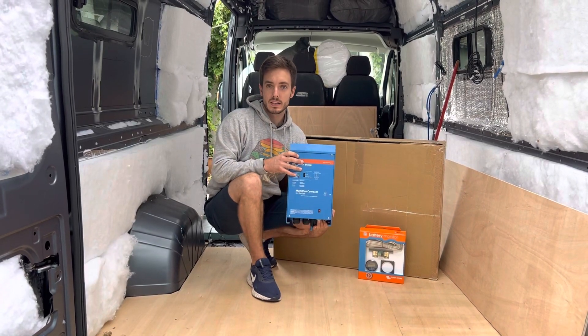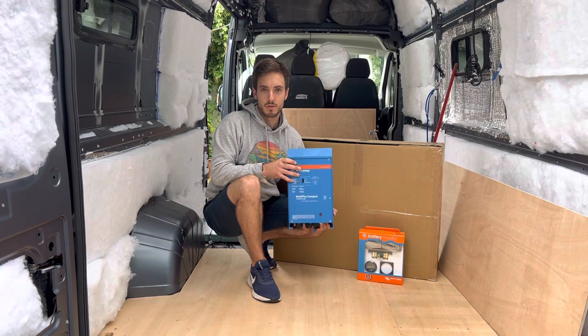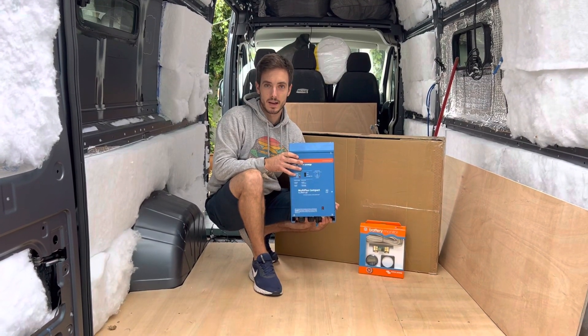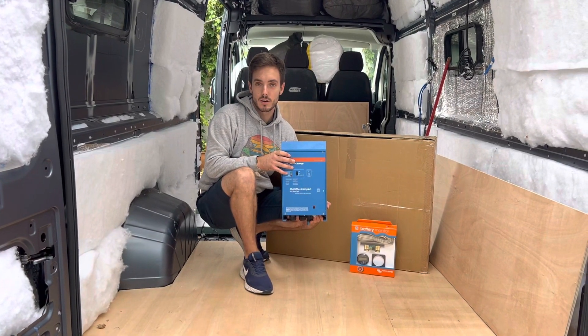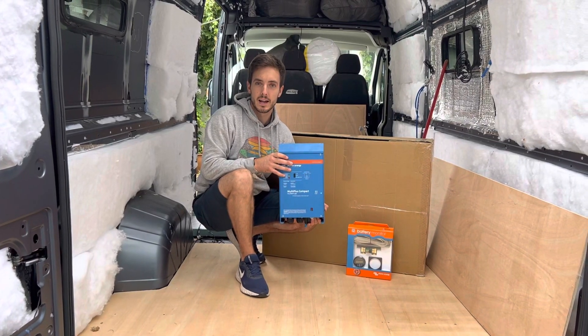Now this one is a compact. I do sell these so if you get in contact with me you can buy these through me, or I can recommend some sites nearer to you if you're outside of the UK. If you've got any comments or questions on the inverter chargers or the inverters themselves pop them down in the comments below and I will get back to you.